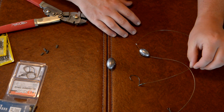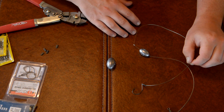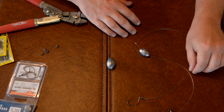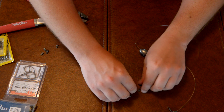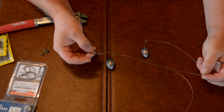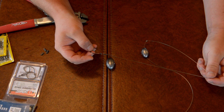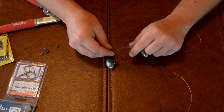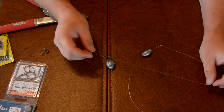Now when it comes to bluefish, sharks, or other fish with really aggressive teeth, we'll cover that in another video. But this particular rig can be used pretty well for flounder, trout, and redfish depending on the situation. Of course, you're going to catch plenty of stingrays, catfish, little sharks, and stuff like that too.